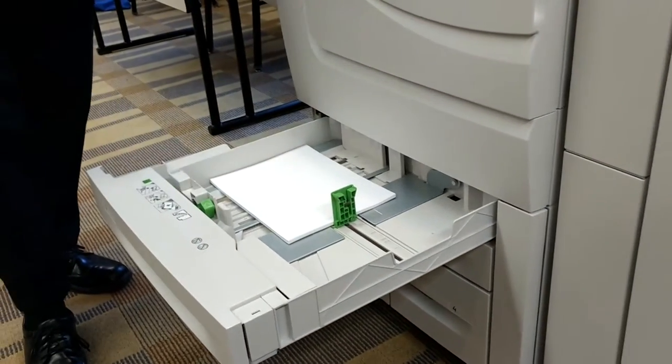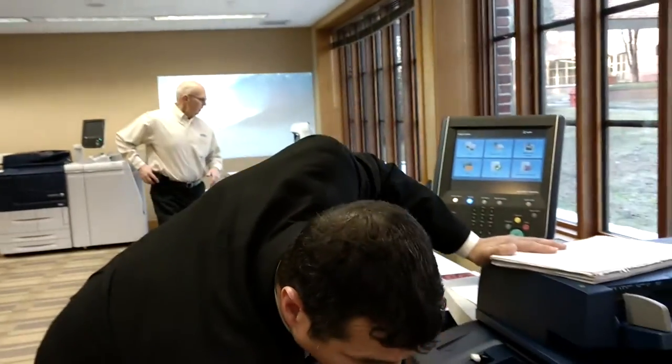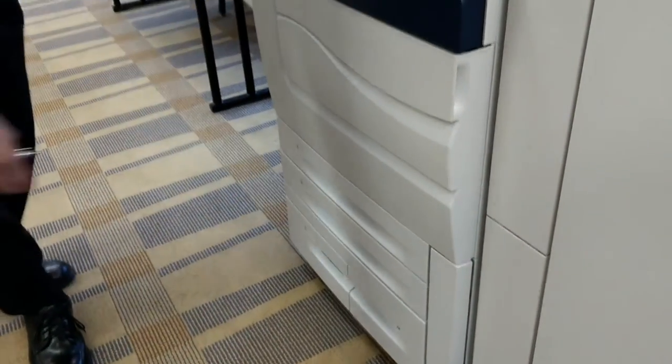Paper trays 1 and 2 are your universal paper trays, for paper up to 12 by 18 — most common is 11 by 17 in trays 1 and 2, or 8.5 by 14. Trays 3 and 4 are dedicated 8.5 by 11 trays, and they hold a total of four reams of paper — 2,000 sheets. You can run up to 80-pound cover stock through any of the paper trays as well.